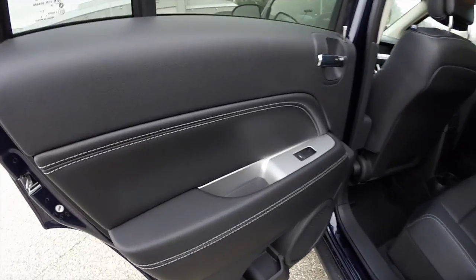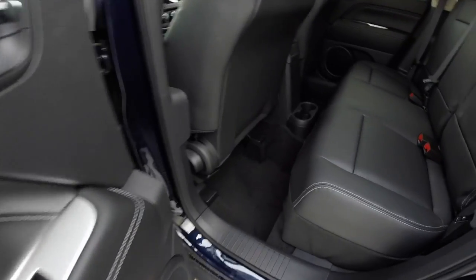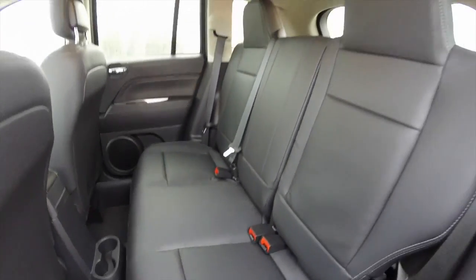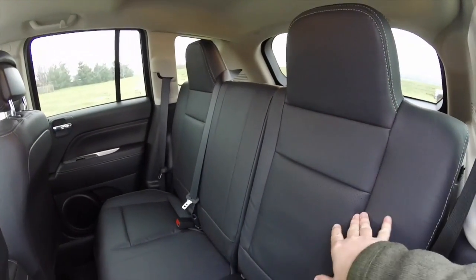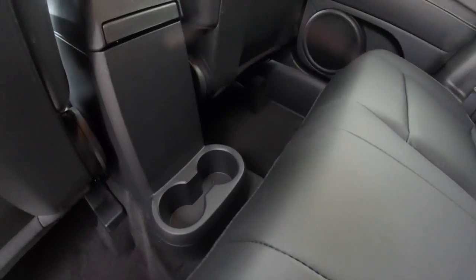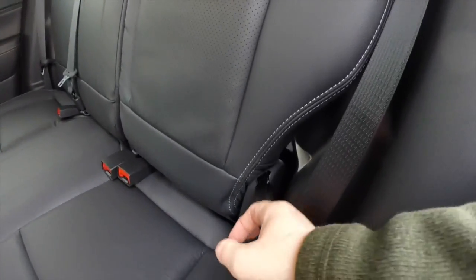Taking a look at the rear seat, the contrast stitching continues on the door panels as well as the seat, and the perforated leather also continues as well. It does seat 3 across with integrated head restraints on the outboard seating. The seats do recline and also fold 60-40 split. There are floor mats and cup holders. To fold the seats, you just locate the tether.